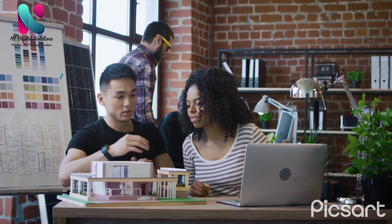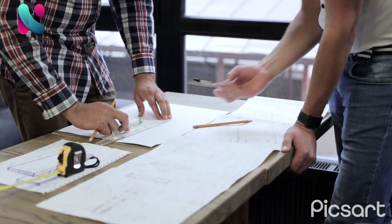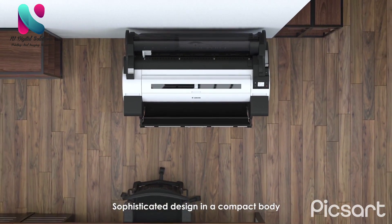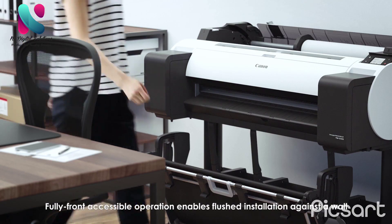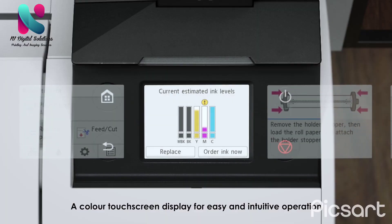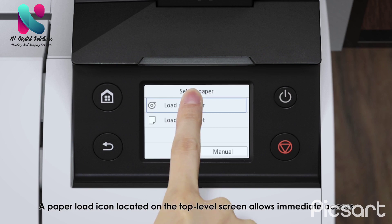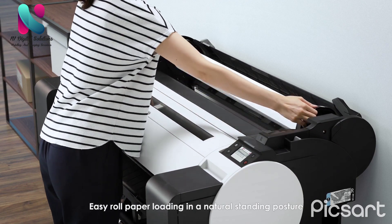The TM series is designed to provide a convenient printing environment in smaller offices. Its compact design and ease of use feature a sophisticated body that is fully front accessible, enabling flush installation against a wall. A color touchscreen display provides easy and intuitive operation, and a paper load icon on the top-level screen allows easy roll paper loading in a natural standing posture.